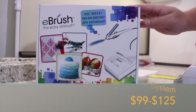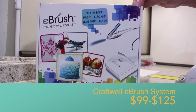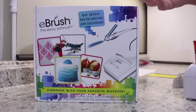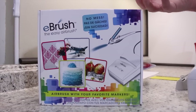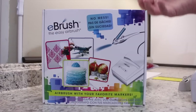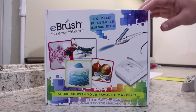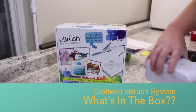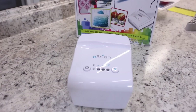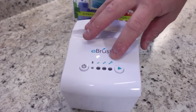The Craftwell e-brush system is $99 at this time of taping. Now, if you use a 15% off coupon at HSN, it brings it down to $85, which is still a pretty big investment. However, if it works as designed, it would be a very versatile tool that uses a lot of different markers. The first thing you're going to pull out of the box is your e-brush air compressor. The air compressor has a power button and three different spray levels, plus a start button for the compressor.